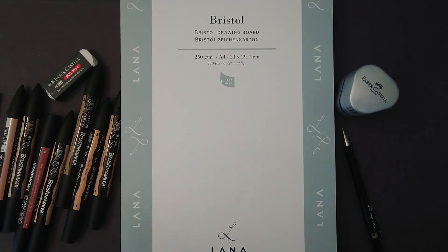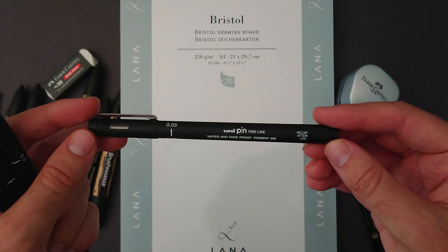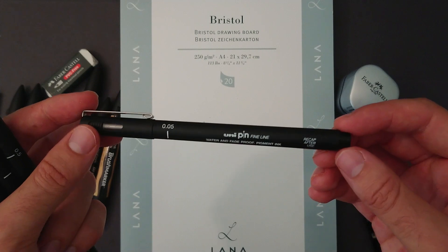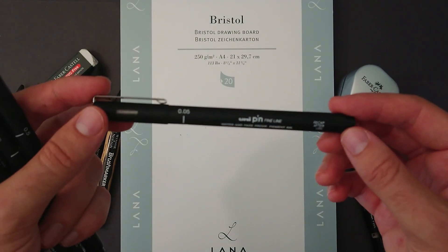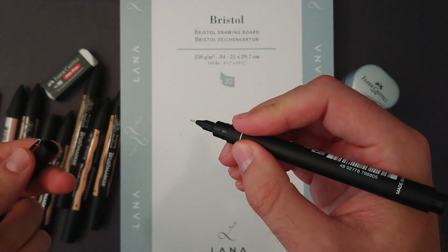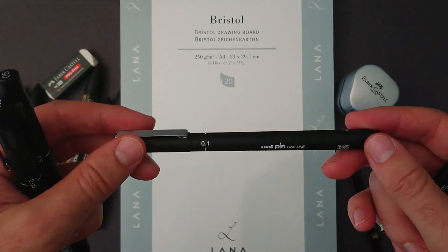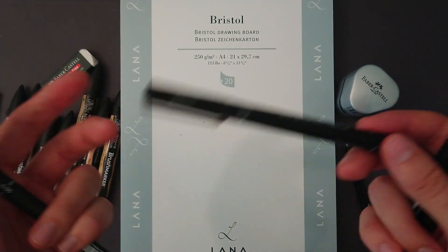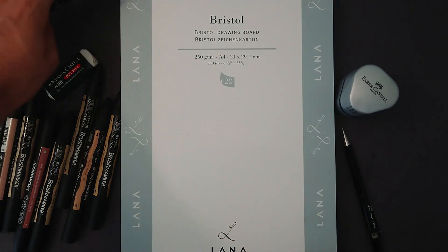I pride myself on my outlining — it's one of my favorite things and probably one of my strongest points. I use Unipin fine liners. The 0.05 is fantastic for doing features on faces. If you're going to use these, you can't scratch with them; you have to draw in a steady, smooth, quick line. You pretty much have to do that with the 0.1 as well. From 0.2 onwards, you can scratch a little bit and still get smooth lines.